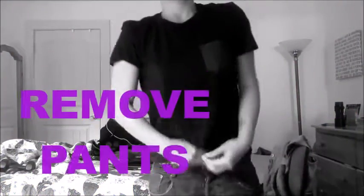Step one: remove your pants. I would recommend wearing like boxers and stuff like that, so yeah, we're taking off our pants right now.